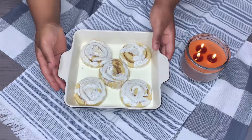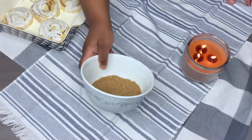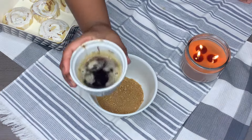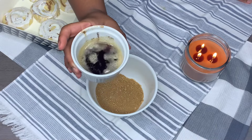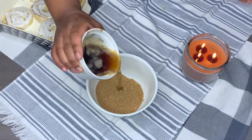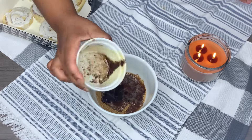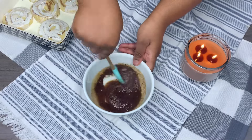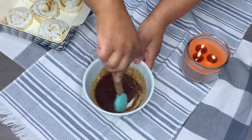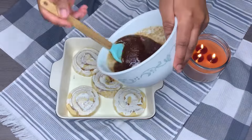Now we're gonna take a bowl with some brown sugar, cinnamon, and a pinch of salt, and we're also gonna add in some brown butter. You can use melted butter if you want to, but if you really want to give it that extra something, use that brown butter. All the measurements will be in the description as always. Mix that mixture up and pour it right on top of the cinnamon rolls — you can even get some into the heavy cream at the bottom.